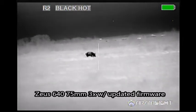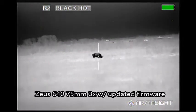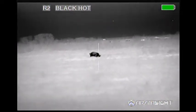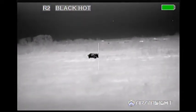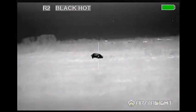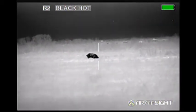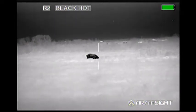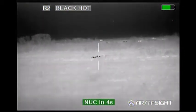In the next group of hogs, you'll see both of them on black hot. The big difference is that the firmware update allows the user to adjust gain and the auto-gain speed control for how quickly the gain comes into the screen. What this does is it reduces some of the flicker and whiteout situations that users have noticed over time. I really think this update makes the Zeus what it should have been in the beginning. I'm really happy with the way my scope has turned out.